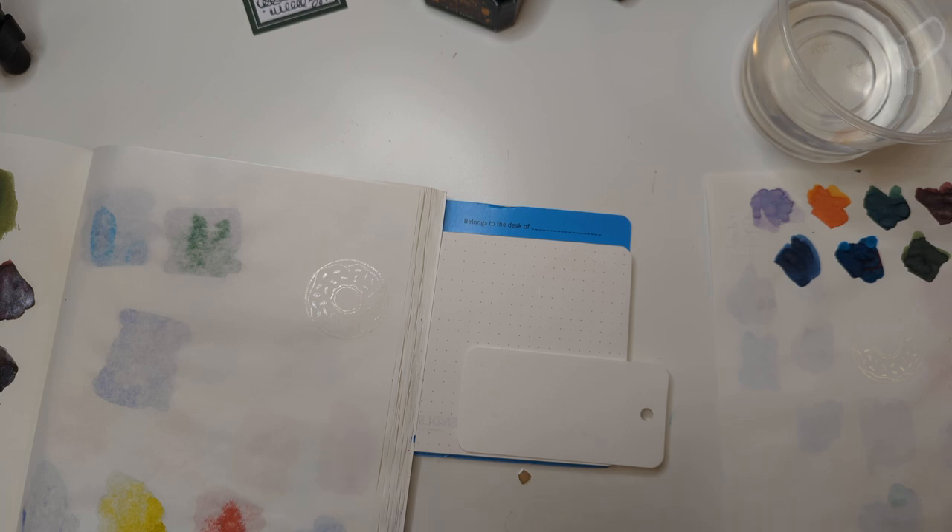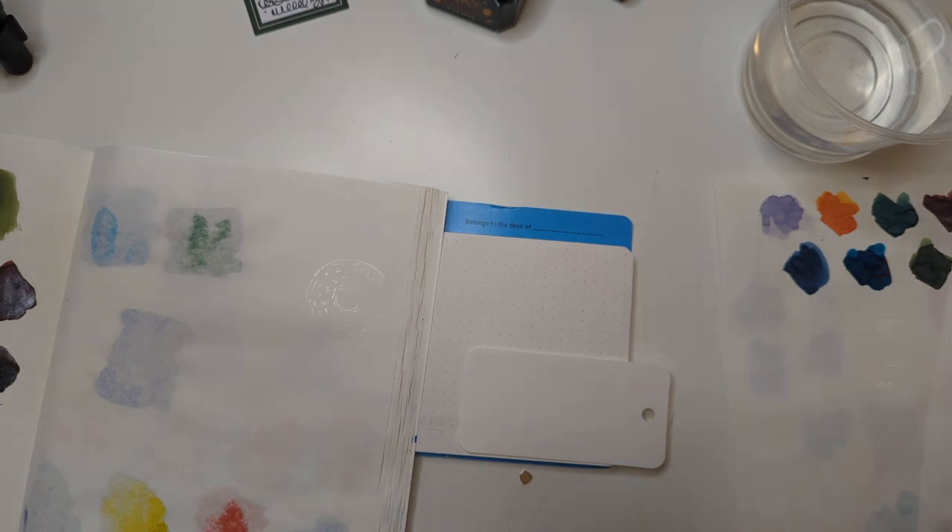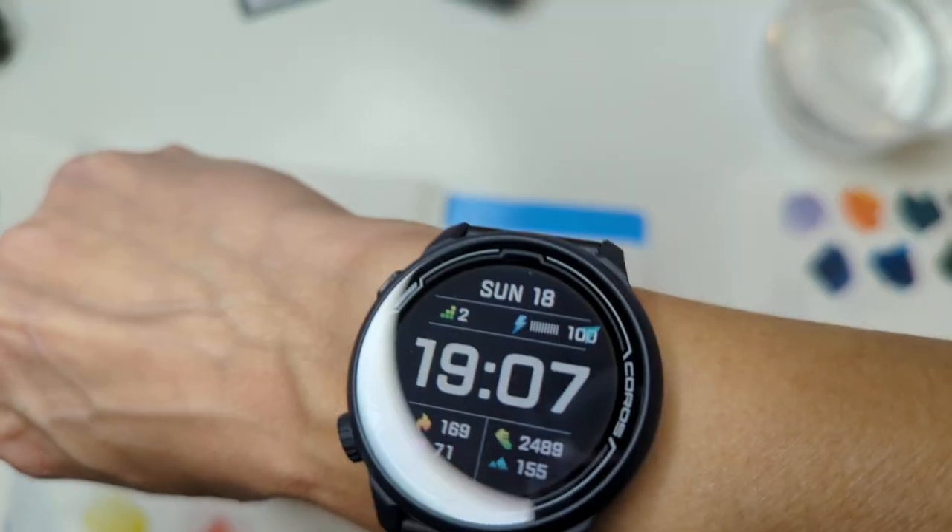Now I think what I'm gonna do - this doesn't look like it's stamped very well - I'm gonna pause for some amount of time and come back to this when these have dried. Unpausing briefly to say: this is taking forever to dry, just so you're aware. Forever. On one of them I think it's not gonna work at all - I think it's just gonna soak into the paper. But I'm really curious to see what happens.